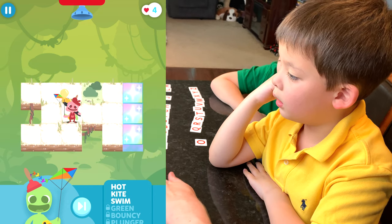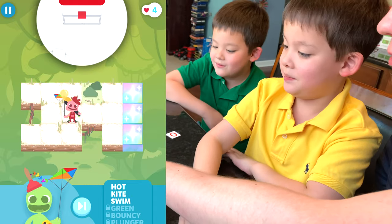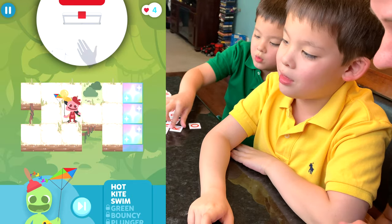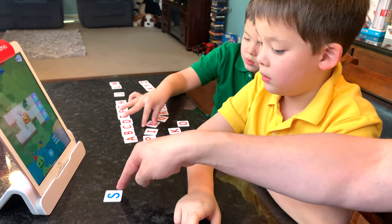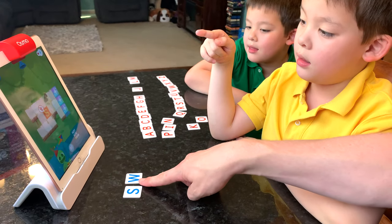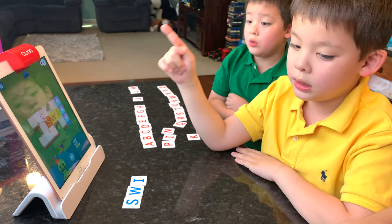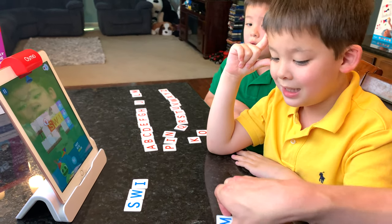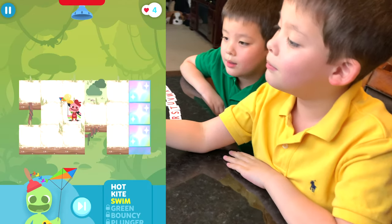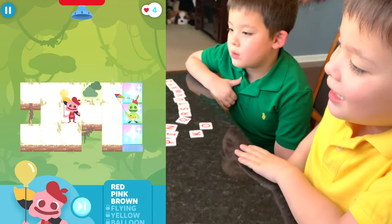Move your tiles. Jeremy still has hot or swim to spell. He wants to do swim. S-W — then O, I, and the last letter M. S-W-I-M! That'll get you to the end of the level. Both characters make it through successfully.